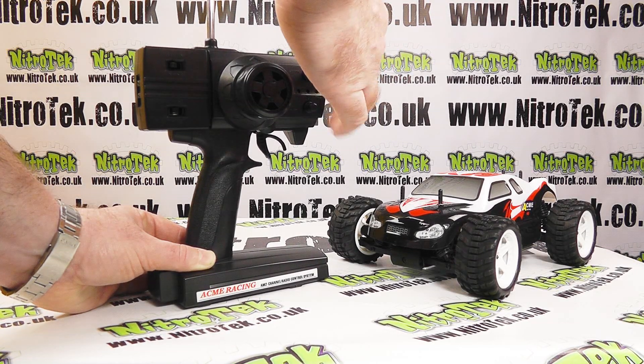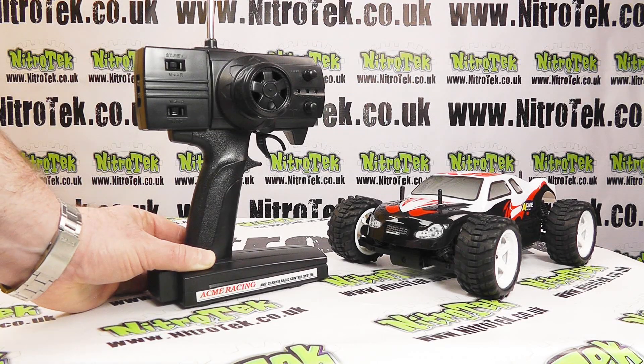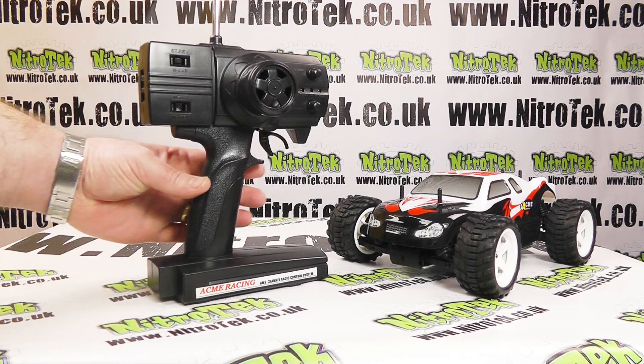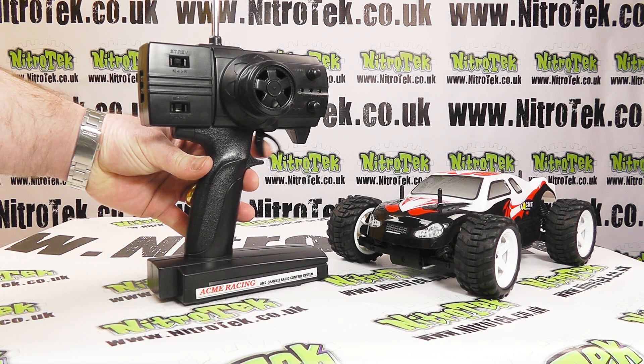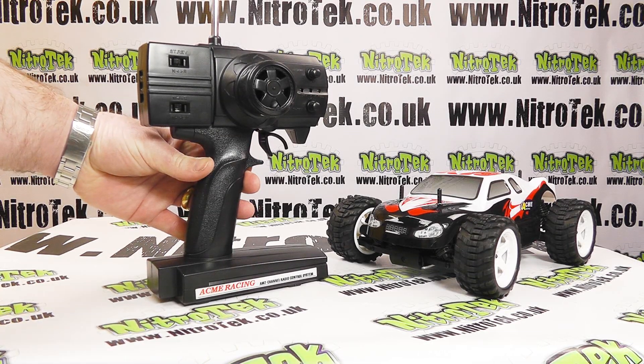We've got a couple of dials here which will adjust the trim of the servo, so if your car doesn't quite run in a straight line you can just finely adjust those. We've got the accelerating feature on a trigger just down here, and braking - so those are the features we've got: steering, accelerating and braking.